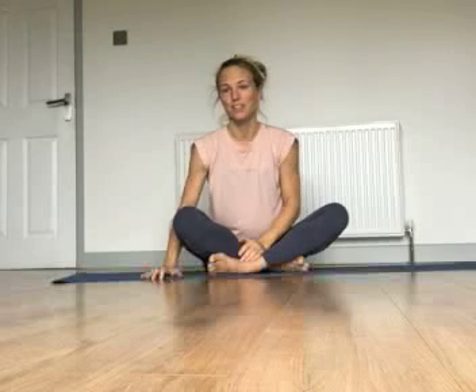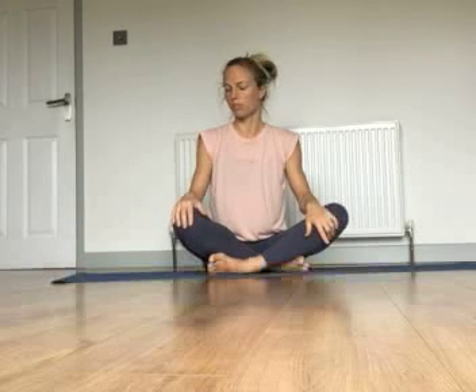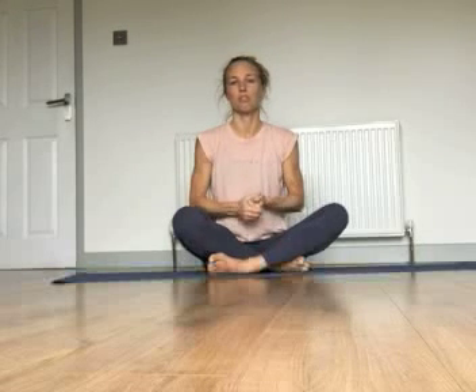Next we're going to go onto the floor. If you have a mat, I recommend using that. If not, choose a carpeted floor or put down a blanket folded over once or twice. Same rules as standing — keep it pain free but don't be afraid to move your body. If the body feels a little bit stuck or tight, always tune back into your breathing as you make the movements and you'll probably find it feels a lot easier.